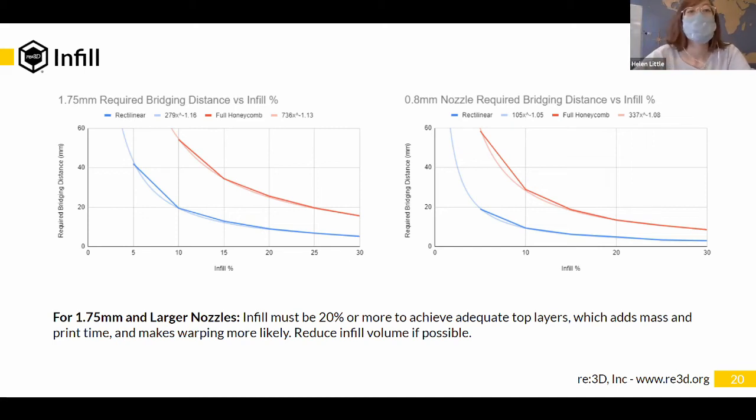The squares created in a rectilinear infill for the larger nozzle are going to be a lot larger for the same infill percent compared to a smaller nozzle, because that infill percent is based on weight. That means if you're printing with a larger nozzle size you sometimes have to use more infill — if the holes in your infill are too large, the top of your part won't be able to bridge those giant holes, and you'll either need extra top layers or get a poor surface on the very top.